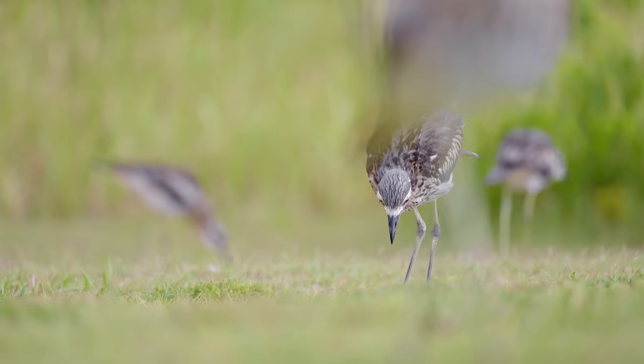Hi everyone, welcome back to the Burnt Photography Show with Glenn Bartley. Yan is out in the field right now testing out the Nikon Z9 and some different lenses, so let's go see what he's up to.